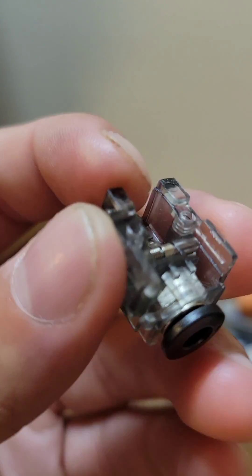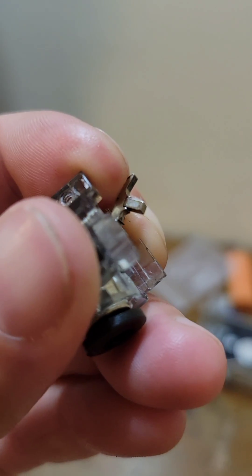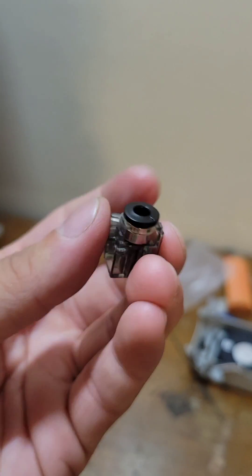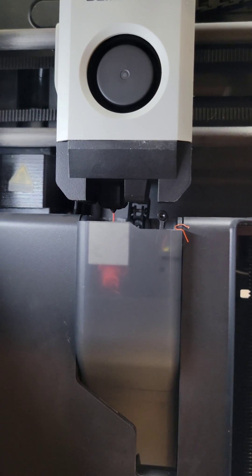The magnet had fallen out, so I put it back into these little grooves — as you can see right there, it press fits in. I'm going to try to reinstall it and hopefully this works. It fixed it.